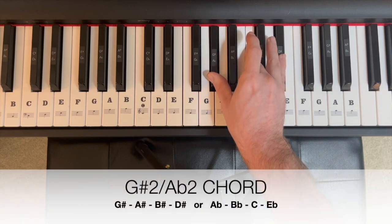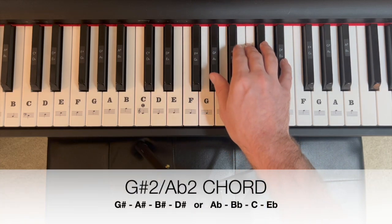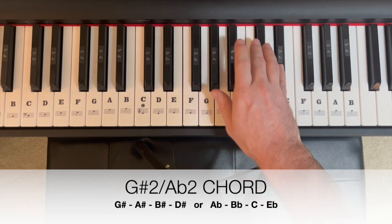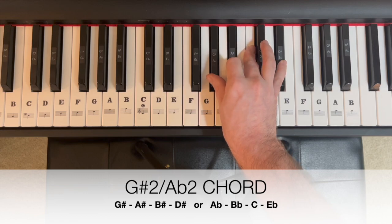To add a second to that, we're going to go to the second note up from that root, and that's our B flat. We could spell that A flat, B flat, C, E flat. That would be our A flat two chord.